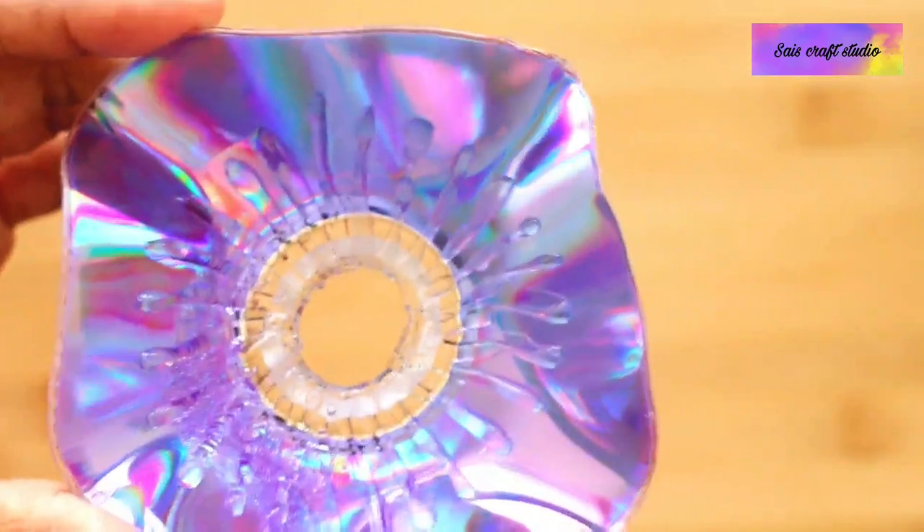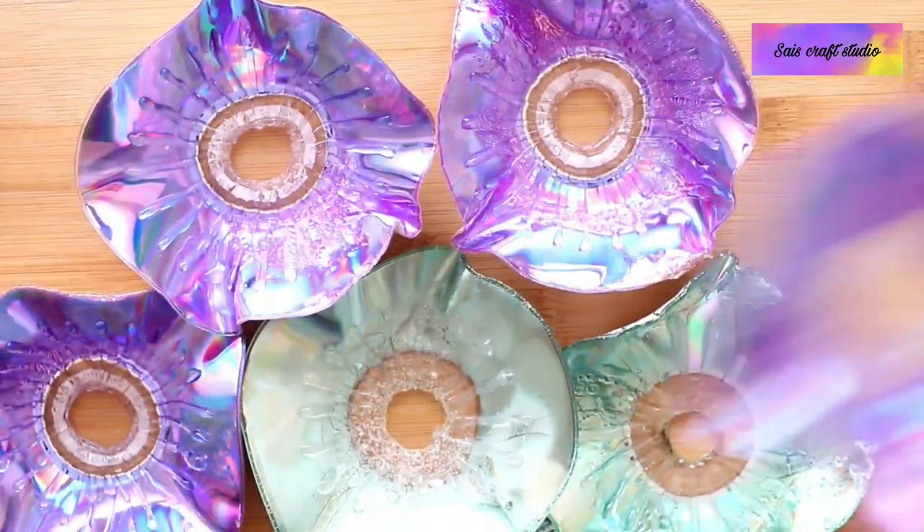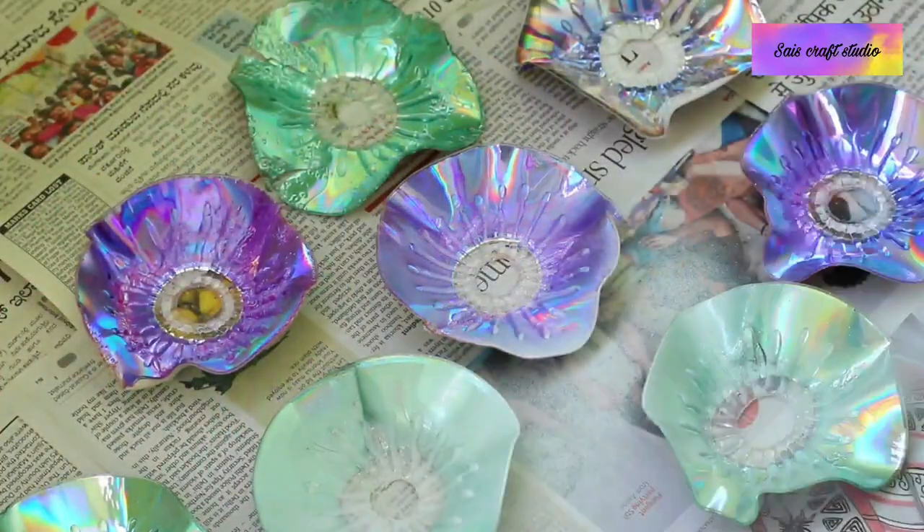So now we are done with the designing part. Let me show you the close up look — here is how it looks. Like this I had made a few more using waste DVDs and CDs. Now let's start painting them.